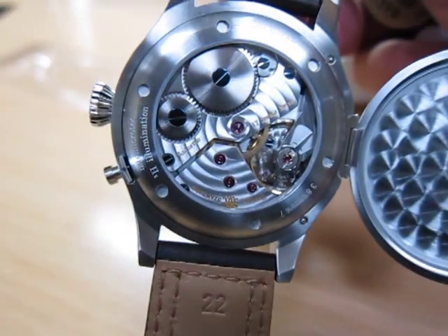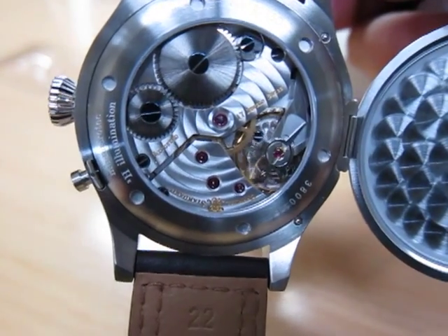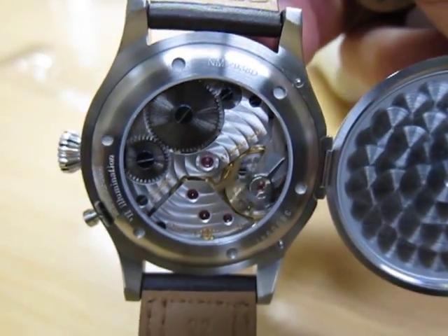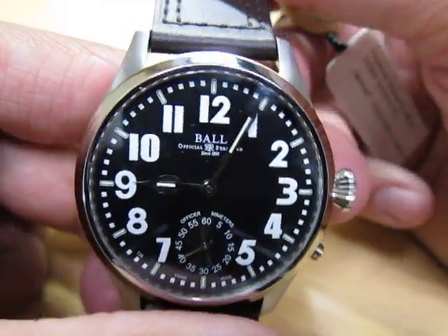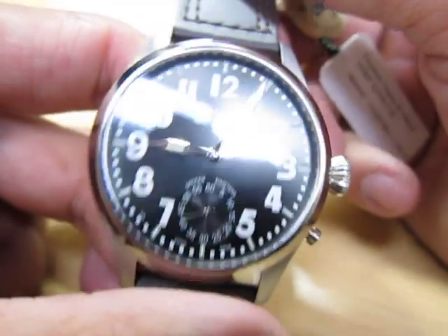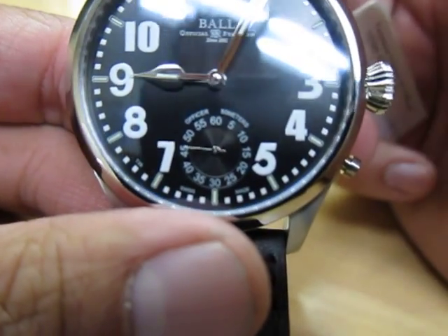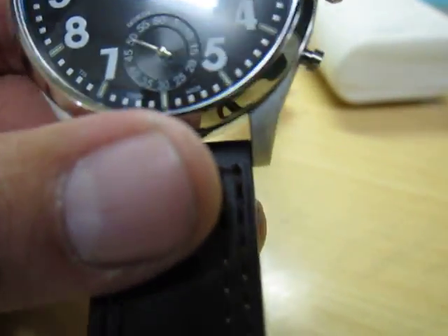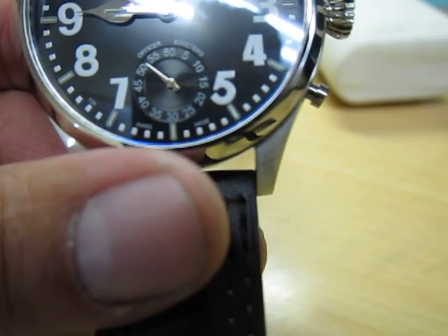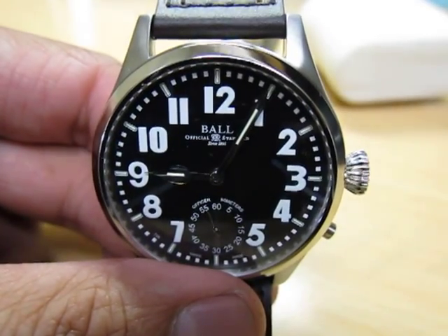I can't think of a more classy watch than this. It comes in three variations, this one being my favorite and most popular — the black dial with white Arabic numbers. It also has a secondary sub dial. It also comes in a black dial with green Arabic numbers, and a white dial with beige or brown Arabic numbers.